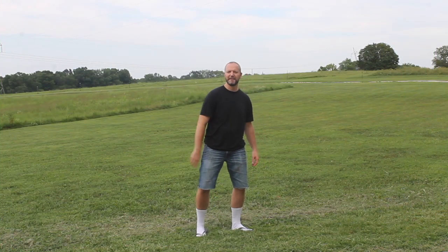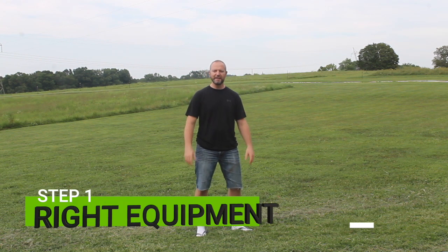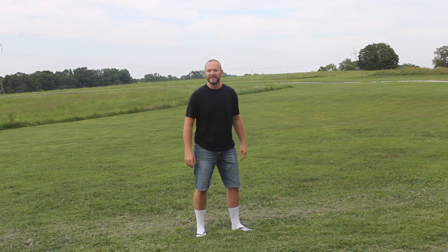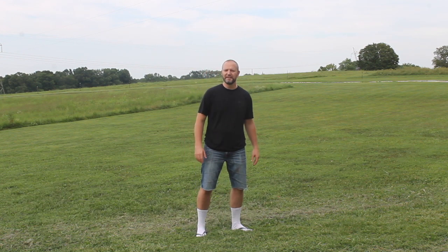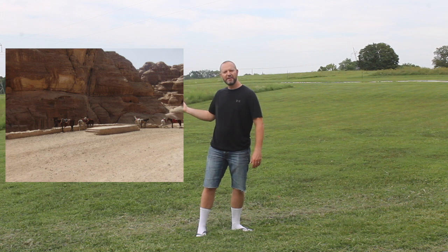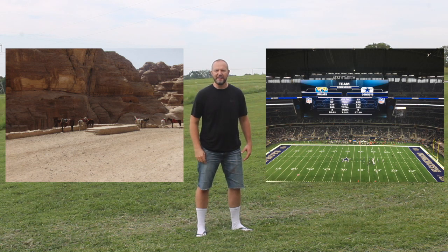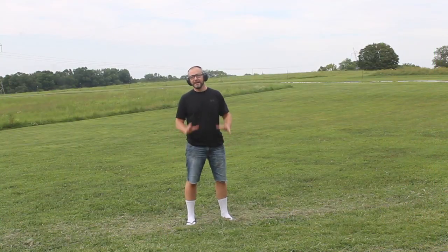Step number one. You got to have the right kind of equipment. Now listen, it don't matter what kind of yard you got. You get the right kind of equipment, you can take this kind of yard into this kind of yard. Would you look at that? You get the right kind of equipment, boy, you can make things look good.